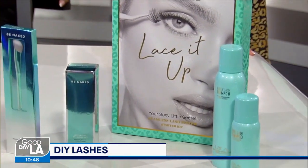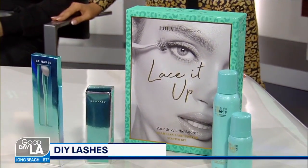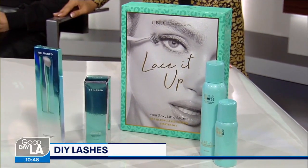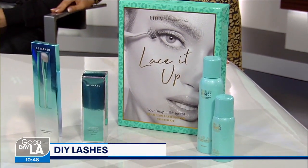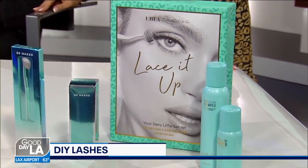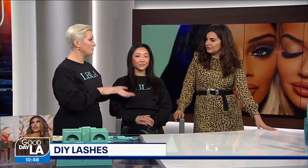These can last up to a week, and technically they could last longer. However, we want to make sure the health of the eye and the integrity of your lashes stays intact, so you do need to take them off, remove them, wash them really well, and then you can go back and apply another set.